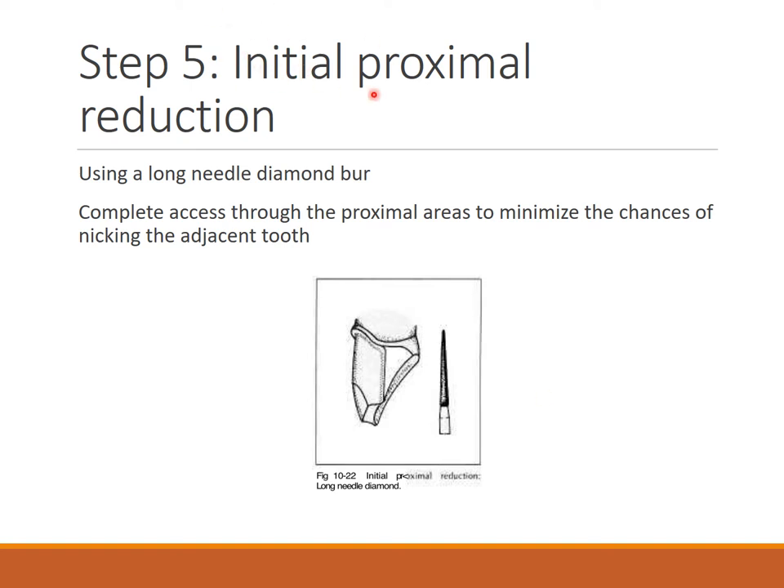Coming to initial proximal preparation. A long needle diamond burr is used. You cut through distally and mesially in the long axis near the edges and nick off the enamel lip or remnant enamel from the instrument. This reduces the chances of injuring the adjacent teeth's proximal area.